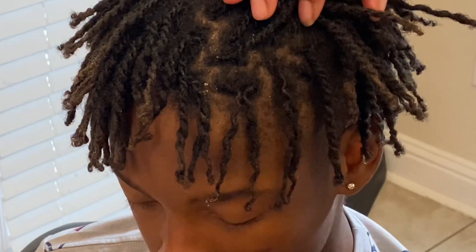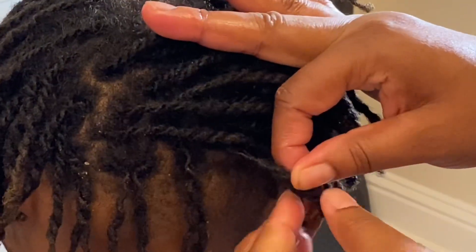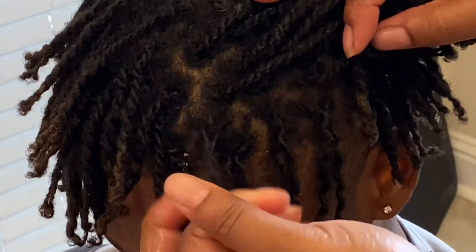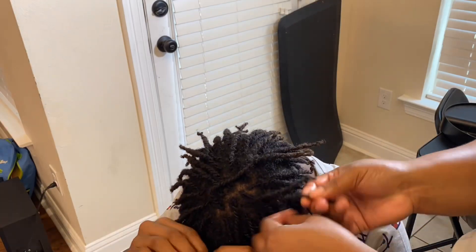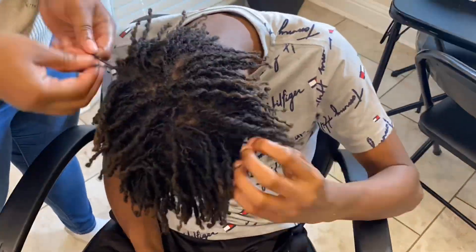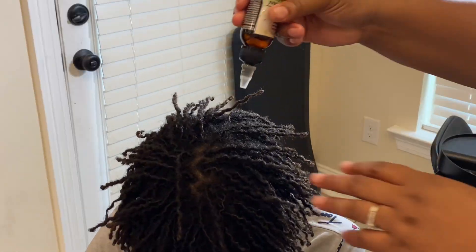If you want the same look, you can definitely achieve this in probably under an hour. If it's something you want to switch up your dreadlocks to give it a different look, it's easy, simple, and doesn't take long. If you want to see an update video of how his curly locks are looking within a week or so — to see how long it lasts, how full his hair got, or whether it held — just leave me a comment and I will bring you that video.